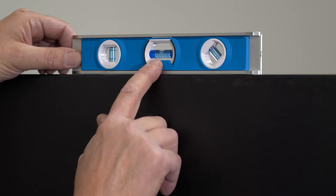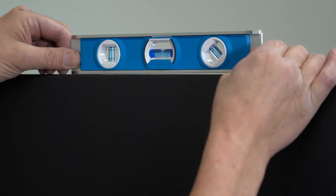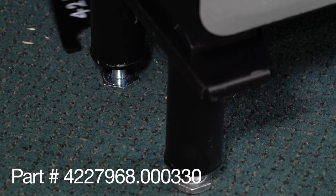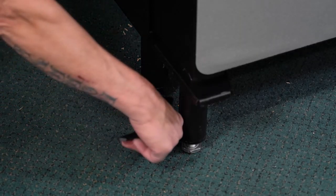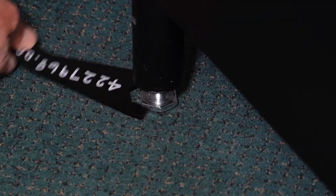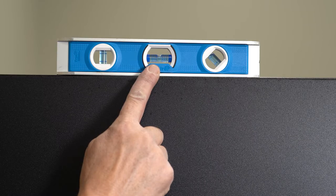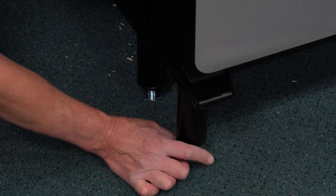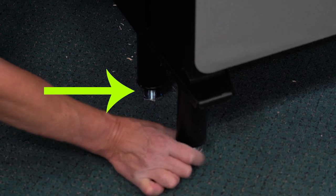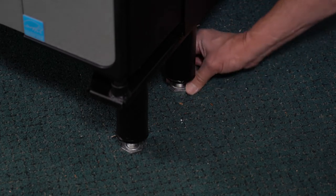Place the level on the top of the cabinet. Raise the level until the bubble is in the middle so you know which side to raise or lower. Adjust the machine using an adjustable wrench or the leveling tool. Lower the machine by turning the leg clockwise and raise the machine by turning the leg counter-clockwise. We recommend adjusting the machine in small increments and then checking the bubble level. When the machine is level, check to make sure all the legs are touching the ground. Adjust any leg that is not bearing its share of the weight.